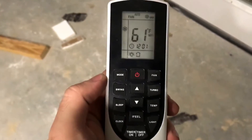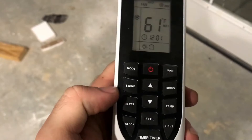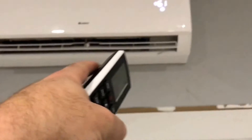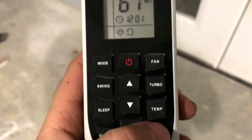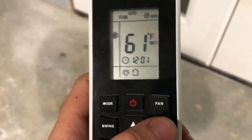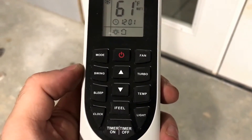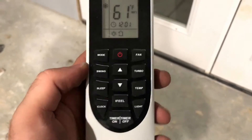I went outside and checked the condensing unit and it's super quiet too. We've got this one above the door and the other one over there — those are the only two controlling this whole downstairs. Looking at the remote, I'm not sure what mode it's on, probably heat. It's got a swing setting, a sleep timer, a clock, and a light you can turn off. You adjust your temperature, there's a turbo mode, just fan mode, and a timer so you can set it to turn on 30 minutes before you get home.